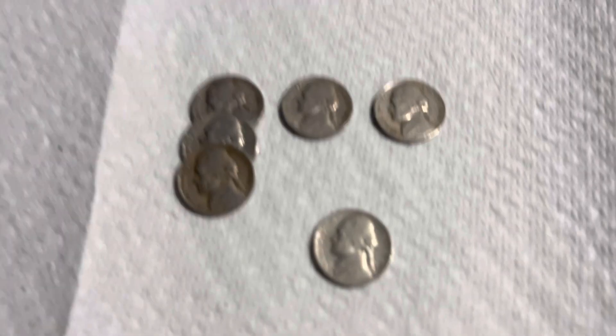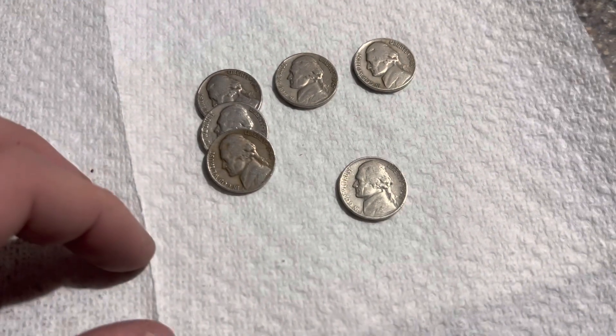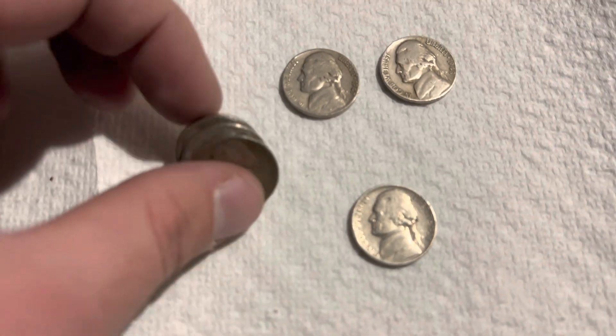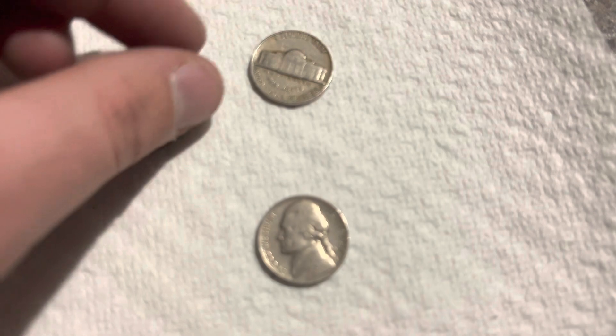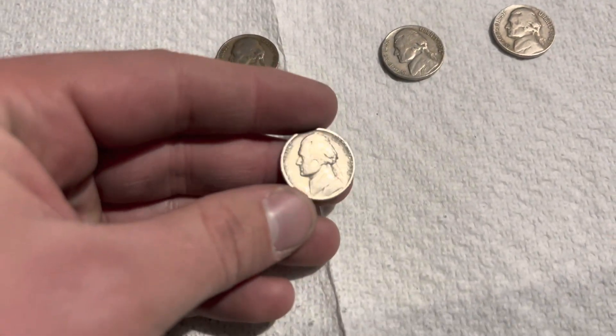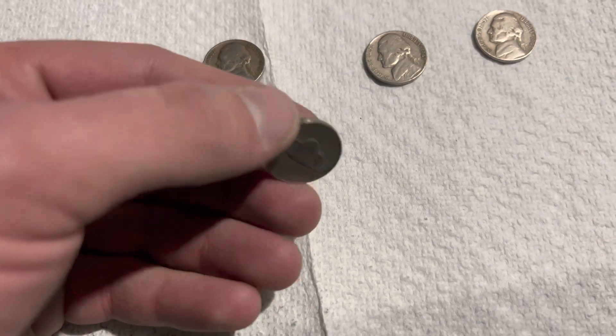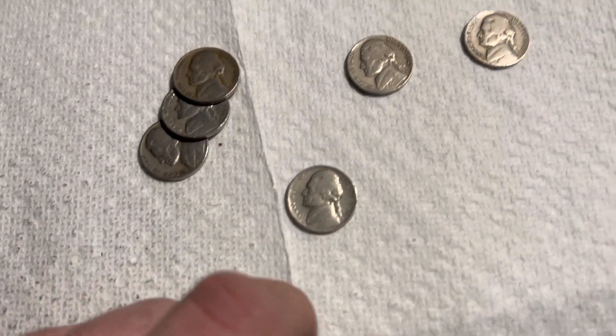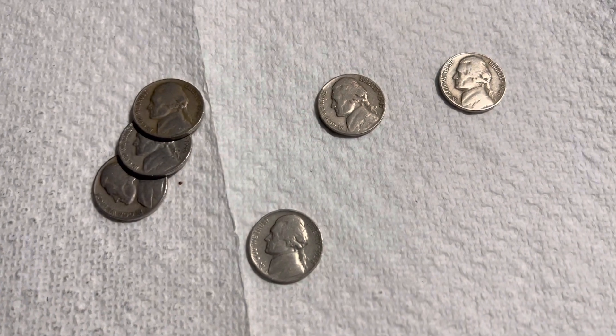With the box empty, here's what we got. Not the highest producing box we've had, but we did get a really cool one. We got three 1946s — one of them is a Denver — a 47 Denver, and a 48 plain. And we had a 1938 plain, first year of the Jefferson Nickel. Very cool find. Thank you for watching. Please like, comment, and subscribe.